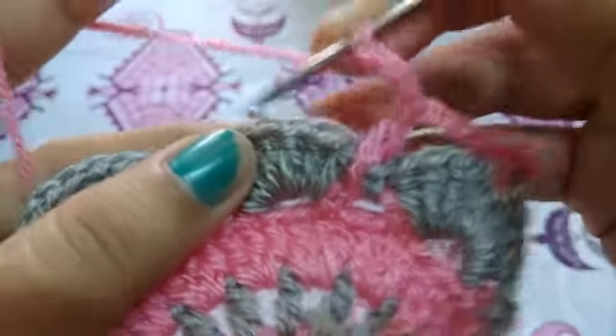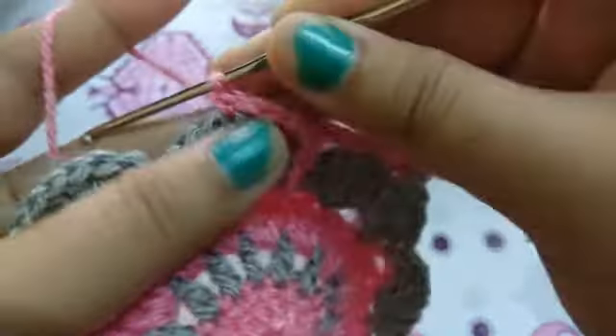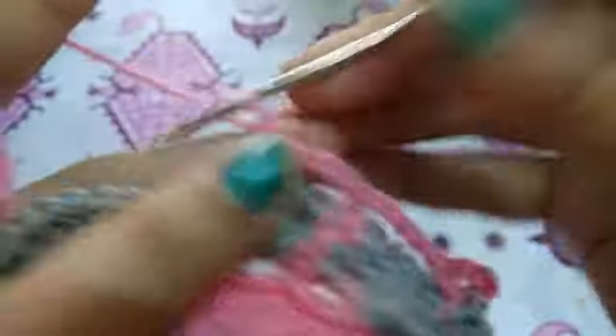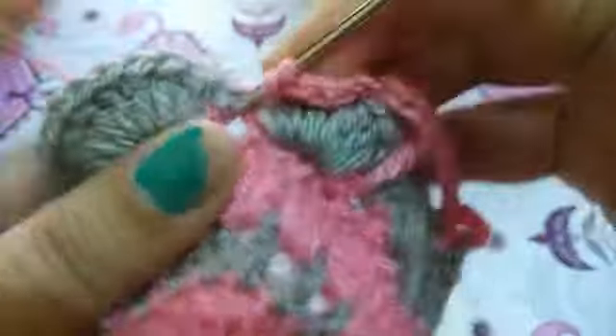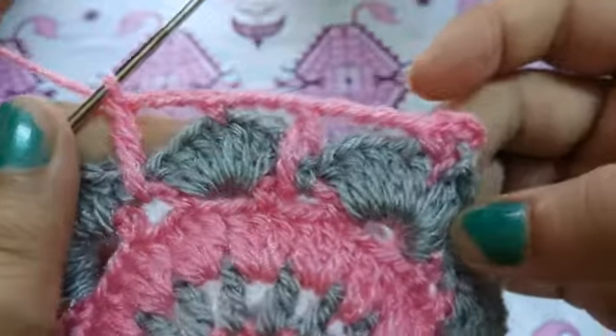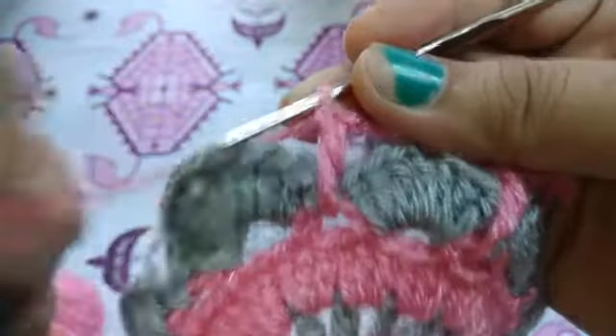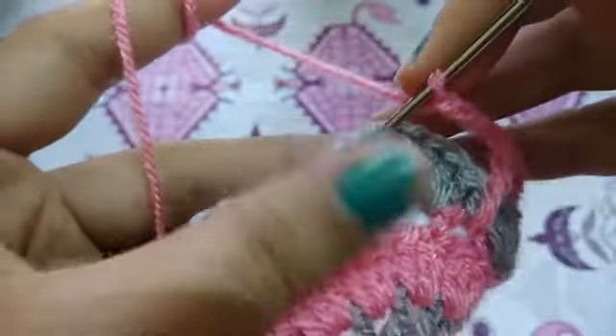Now we will make a single crochet to the fourth double crochet. Chain three, double crochet to the previous round chain-two space, chain three, double crochet to the previous round chain-two space — this will look like this. Chain three, chain three, one more single crochet to the one-chain space.